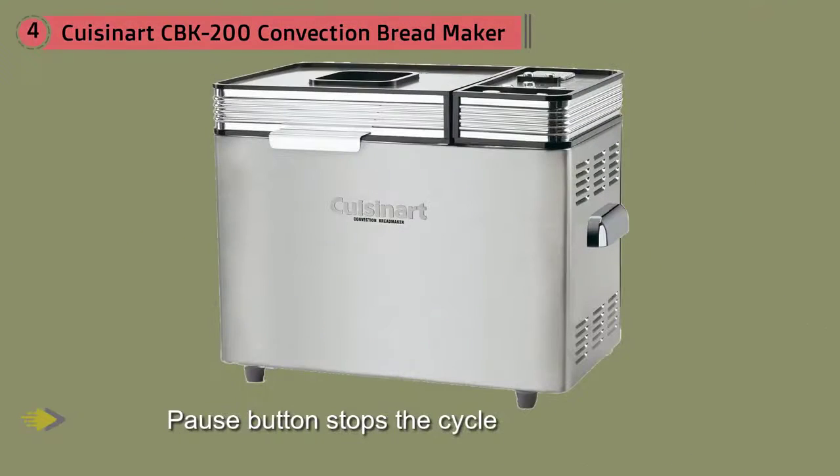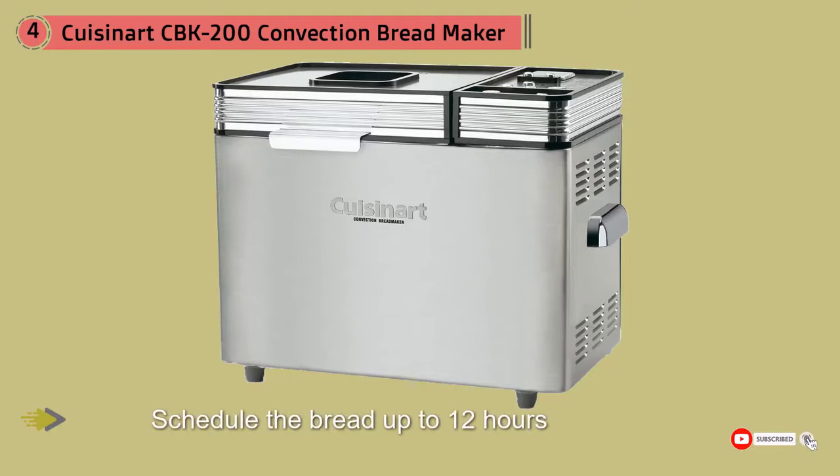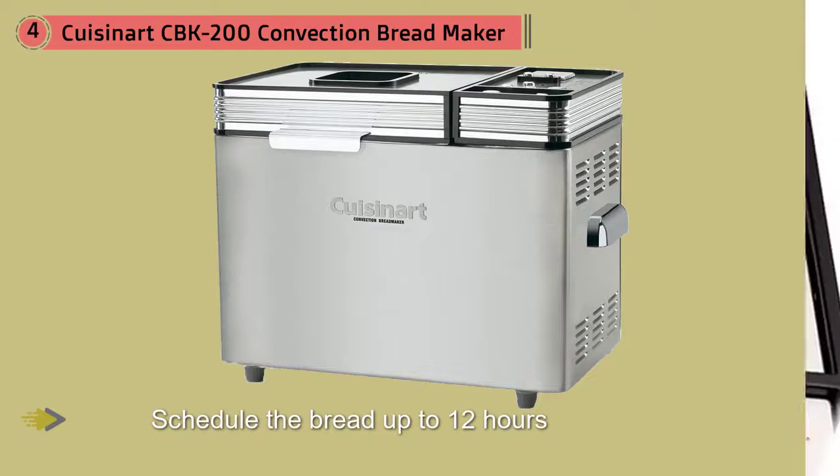A delay option lets you schedule the bread up to 12 hours in advance. In case of a power outage, the bread maker can wait up to 15 minutes and continue working when power is restored. It looks great on the counter with a sleek brushed stainless steel surface, embossed logo, and large sturdy handles.